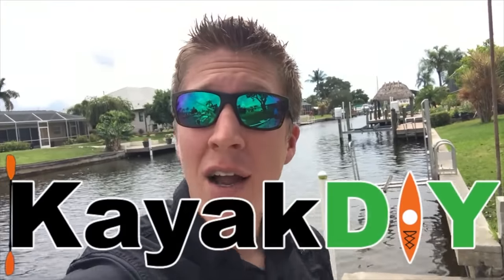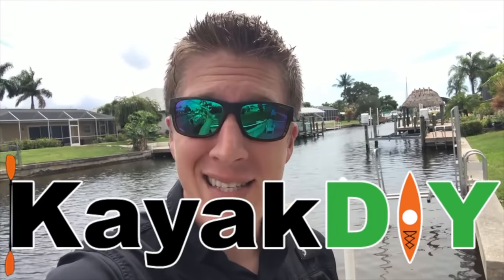Hey folks, Kayak DIY here, and today we're going to go pick up a skiff. I found a YouTuber that was selling the skiff and he offered me a really good deal on it. What kind of skiff did I get? Well, you're going to have to come along and find out.